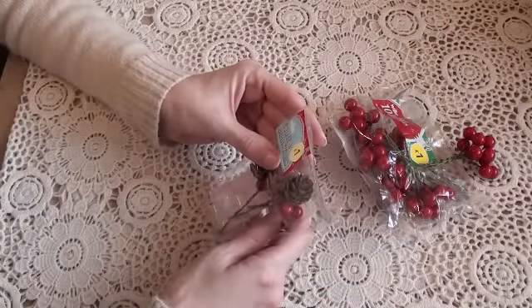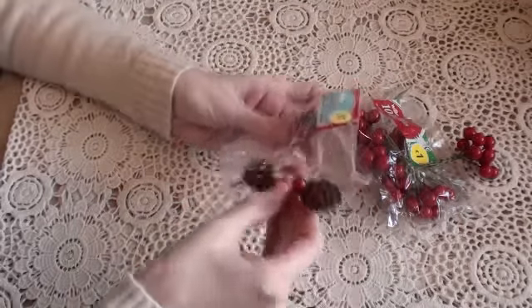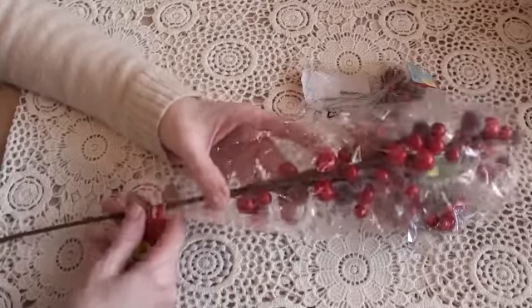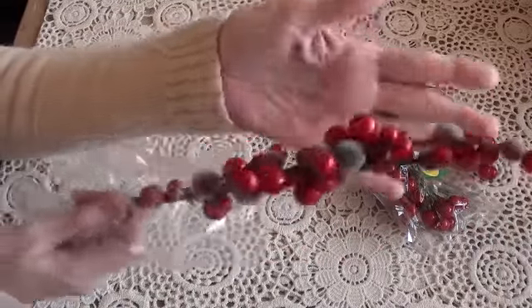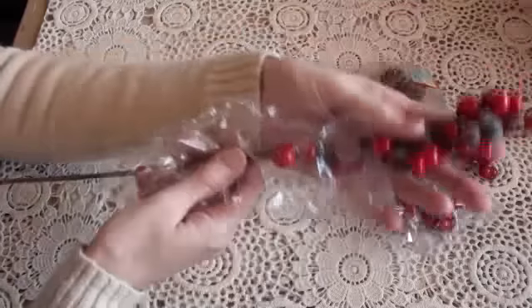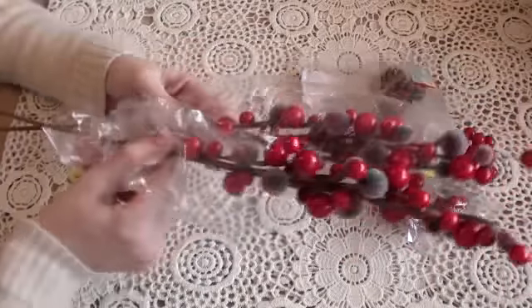They also have cone and berry trims — six of those for a pound, in Wilco. They're a fir cone with a couple of berries. I've used some of those as well. They also have long berry sprays, which we don't see very often over here, and they're quite cheap — a pound each. I love them because they have frosted berries on them. I wish they'd had them in white too, but they only had red. These can be taken apart or used in a display, in between flowers or on a wreath. I picked up two of those.